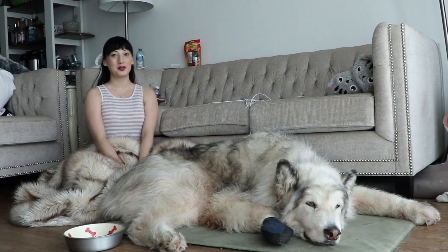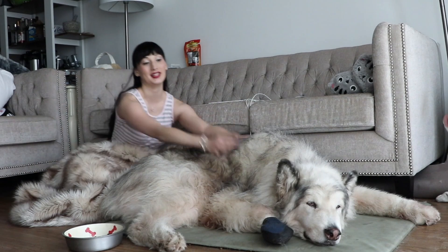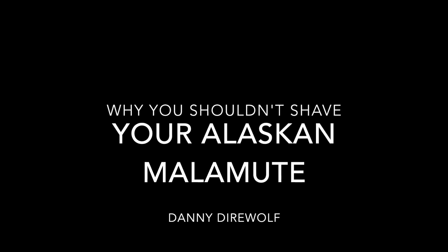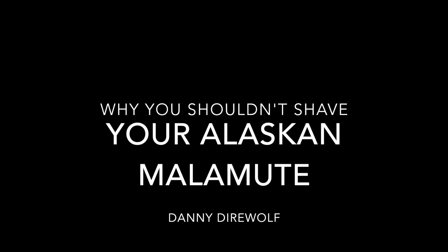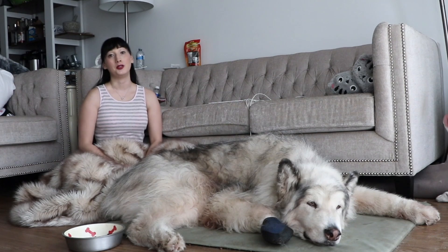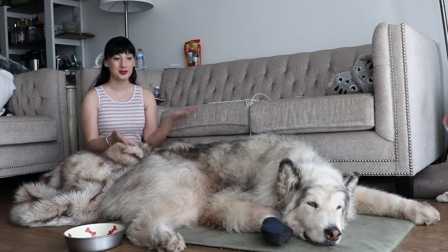Hi Fluffs! Welcome back to our channel. As always, there's no real fur on this channel except for Danny's fur. So today I'm going to be talking about why you shouldn't shave your Alaskan Malamute.